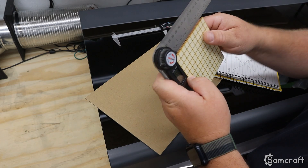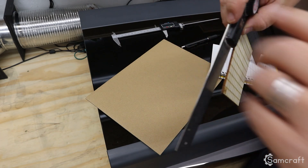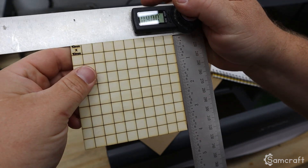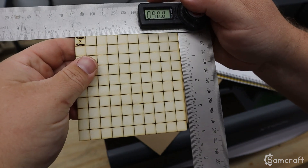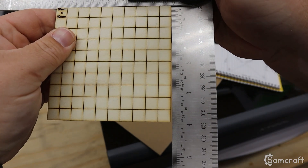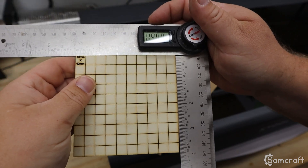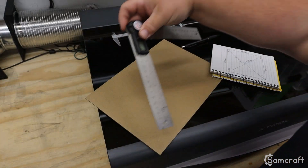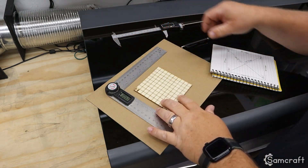Using my digital angle finder, the top left corner is 90.4 degrees, top right 89.3, bottom left 89.2, and bottom right 90.4. Looking at these does show me that I'm having skewed results — it is kind of twisted, a little bit off — which would correlate with the gantry being out of alignment. So the test file shows something is wrong with my laser, and if you're here, you probably have the same results.